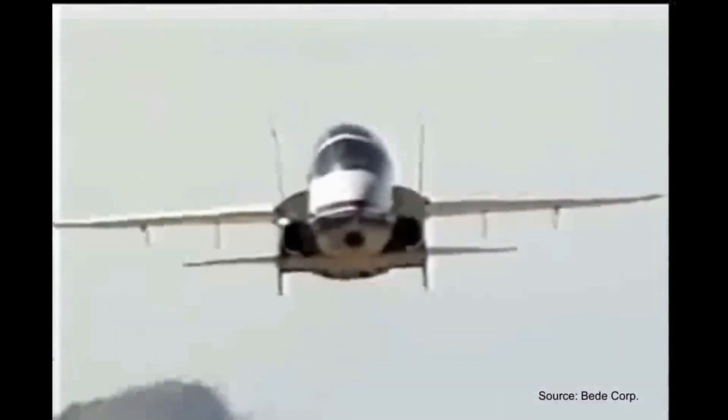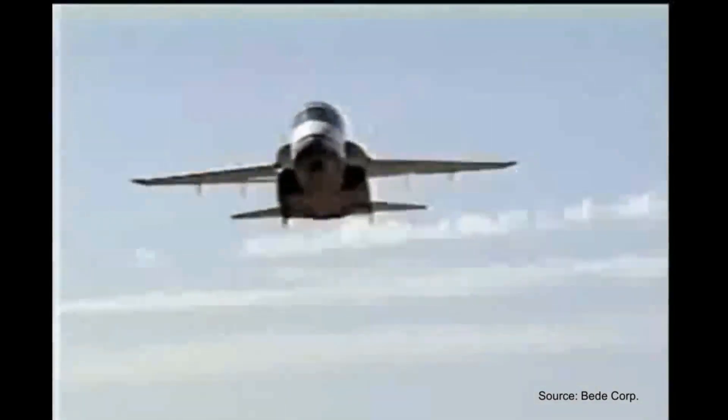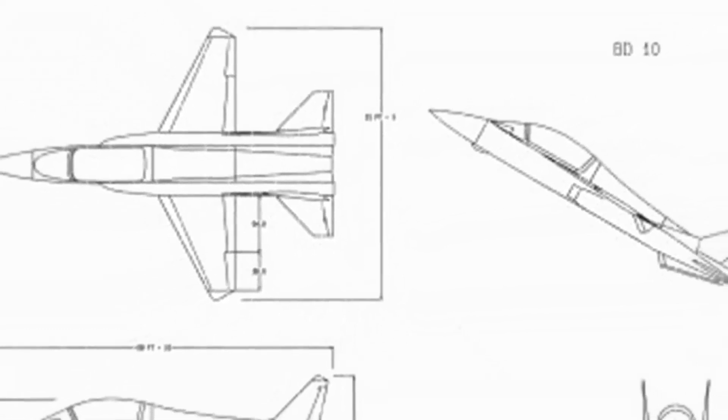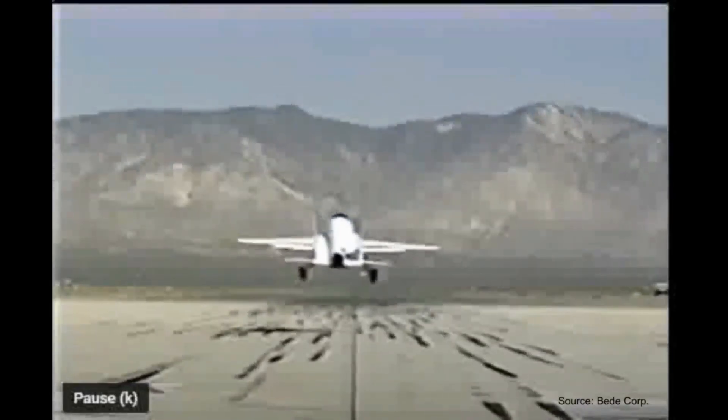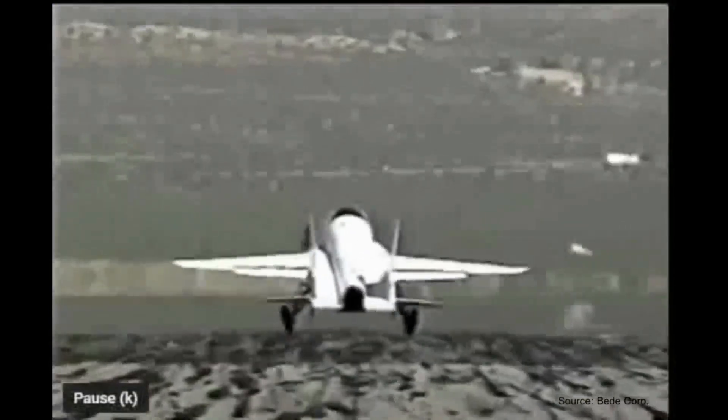Nonetheless, still somewhat impressive. During early testing, problems began showing up — one before the BD-10 even left the ground. Thin-walled aluminum was mistakenly used for the landing gear strut, which couldn't support the weight of the aircraft. Due to this, the twin booms twisted, resulting in the vertical stabilizers being at different angles. The only way to notice this was to look at the aircraft head-on, which unfortunately no one did. And on the first landing, the BD-10 suffered a landing gear collapse, resulting in even more damage.